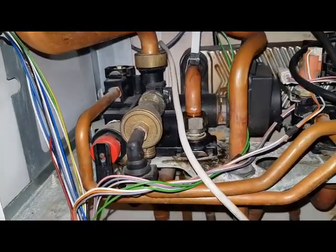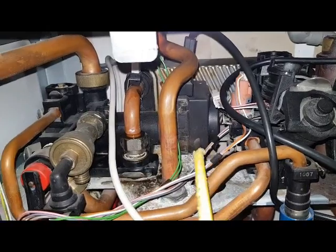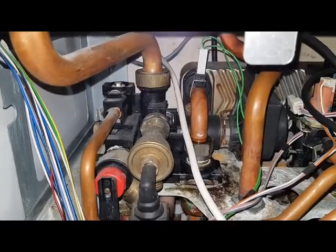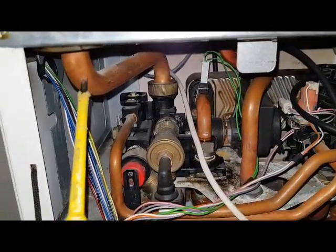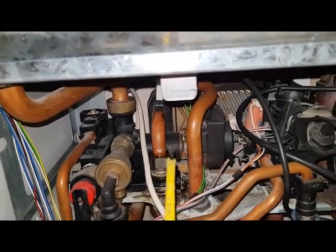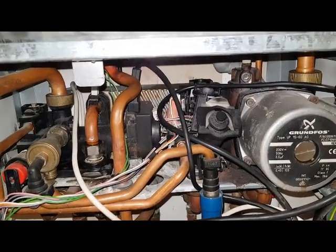While that's also working, the diverter valve here — this is the actuator — pushes in and shuts off the central heating return port. The primary water, which is this pipe coming down, goes through the diverter and into the plate heat exchanger, making the cold water turn into hot water. All of that happens at the same time.